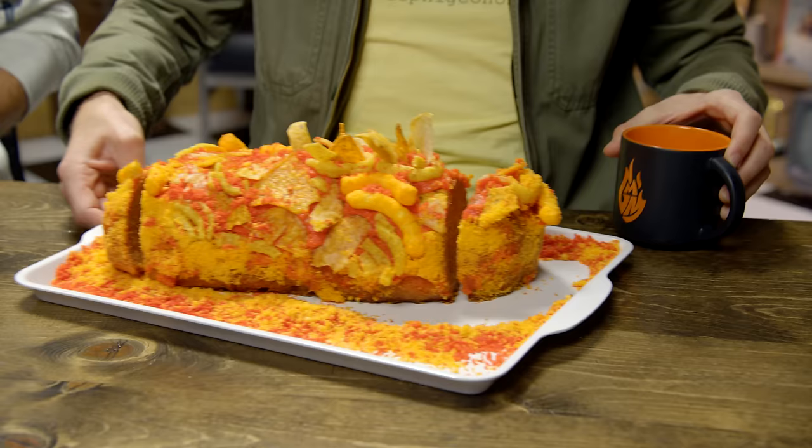Now, chips are great for parties, but chip bowls take up a lot of real estate on the party table. Not no more they don't. We've taken every single chip we can think of and put it all in one place. We present to you the chip loaf. Good gracious — it's like you gotta squint cause it's so bright. Now all our loaves are gonna come pre-sliced, so we don't have to do that every single time.